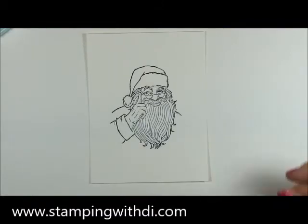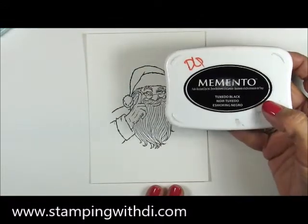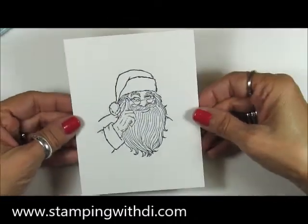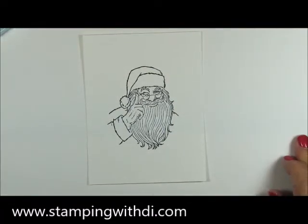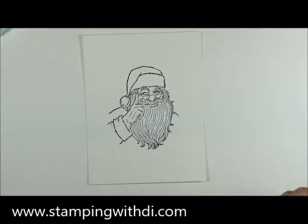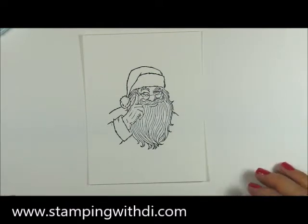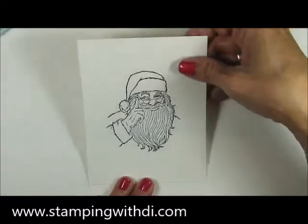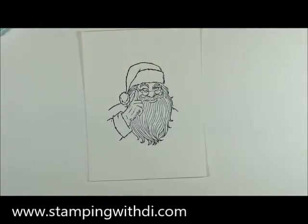I have stamped the Don't Stop Believin' Santa Claus with Memento Tuxedo Black ink on Whisper White Thick cardstock. That's the cardstock I always use when I'm going to use the Blends — it's nice and thick, takes the ink well, and has some heft to it. I have also used regular Whisper White and you can use that too, but I prefer the thick.